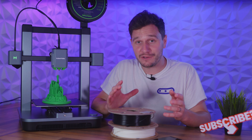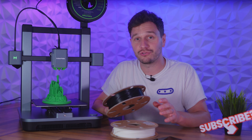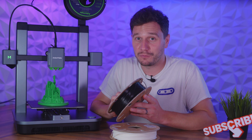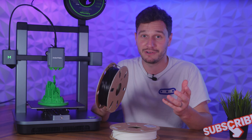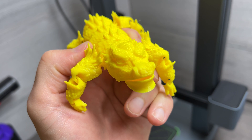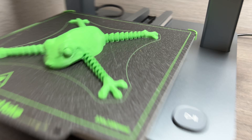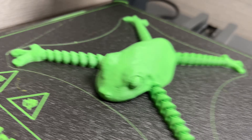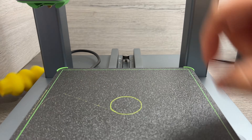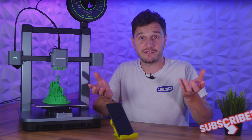If you really did want to try and tackle materials like ABS, the hotend does reach 300 degrees and there's a profile in the slicer for it. But if you want to try and do that without an enclosure, then best of luck to you. I carried on printing loads of random models over the next couple of weeks, and each one came out as good as the last. A lot of these were printed on Anker Make's fast mode, which utilizes the printer's 500mm per second print speeds. This phone holder, for example, only took 56 minutes to print and it came out fantastic.